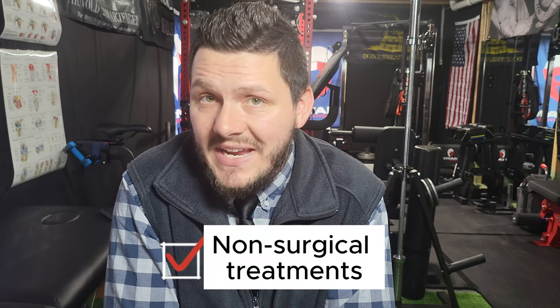When faced with shoulder pain, it's often best to explore non-surgical treatments before considering more invasive options. One common approach is the use of anti-inflammatory medications such as ibuprofen, which can help reduce pain and inflammation. Your physician may also suggest a cortisone injection into the joint — a potent medication that reduces inflammation and alleviates pain. While its effects are temporary, it can offer highly effective relief for up to several months. Giving your joint rest and applying ice can also provide relief.